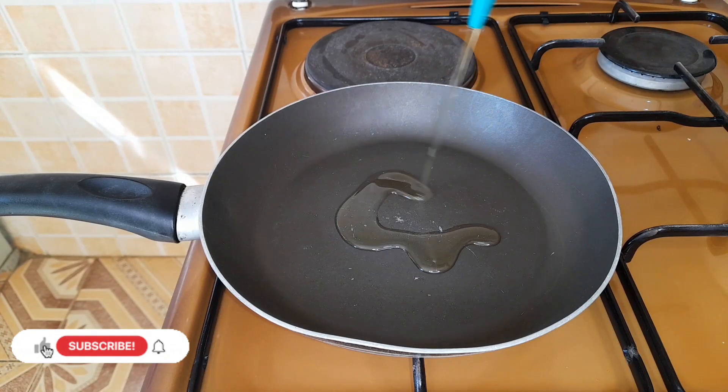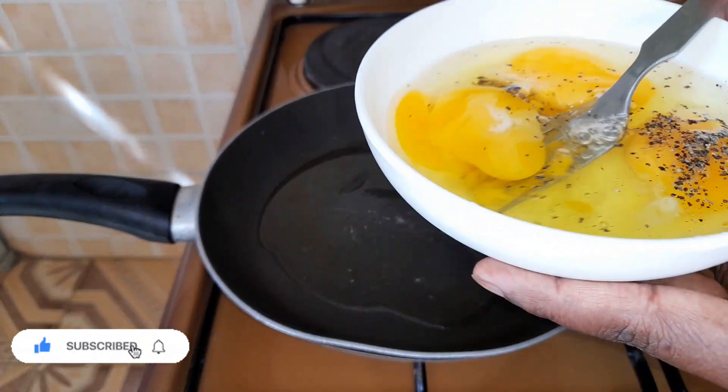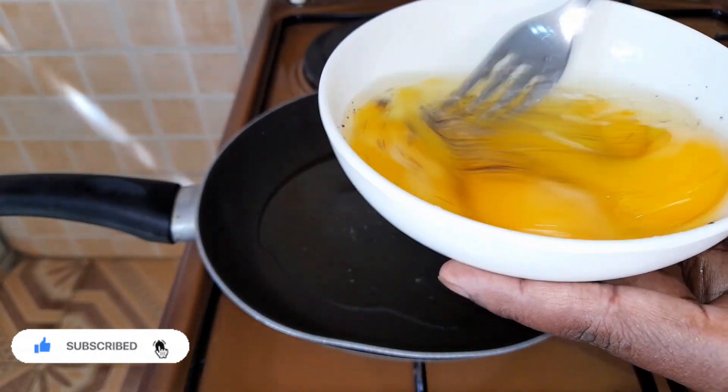Next let's scramble our eggs — put your pan on the fire and add some oil. I seasoned my eggs with salt and black pepper.